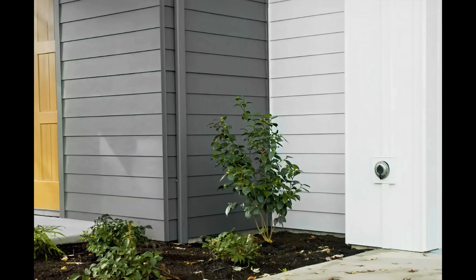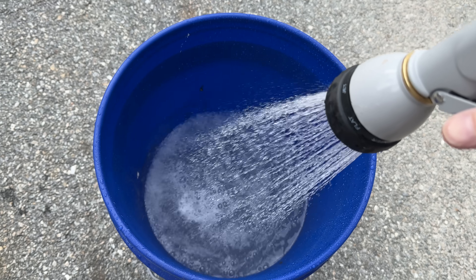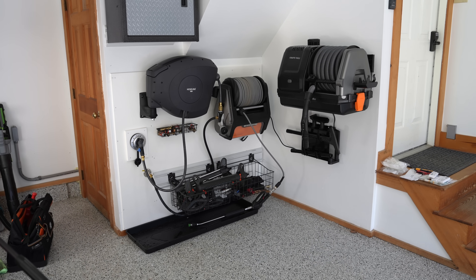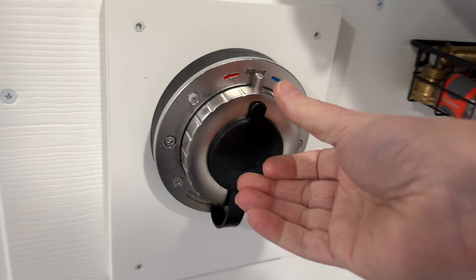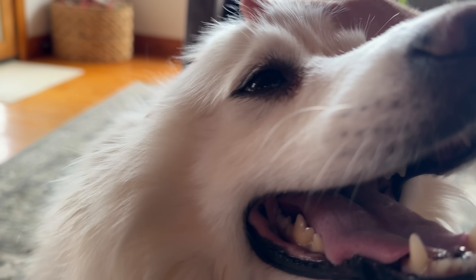Remember, hot water isn't a luxury — you've already got it in your house. This just gives you the ability to use it outdoors when you need it. So if you're looking for a leak-free, freeze proof faucet that delivers both hot and cold water, this is by far the best solution I've ever used. If you like this video, be sure to give me a thumbs up and subscribe to the Silver Cymbal channel for more videos coming up.